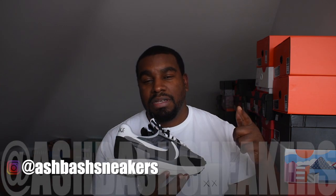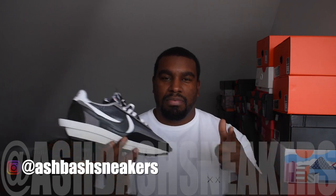End of the video. Hopefully you enjoyed this quick review of this sneaker. You're going to see more of it on my feed, so check me out on Instagram — Ash Bash Sneakers. I'm out.